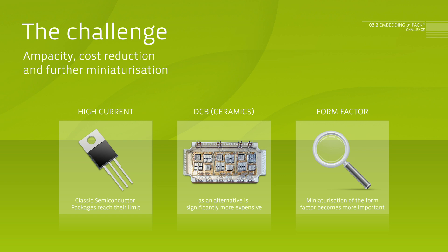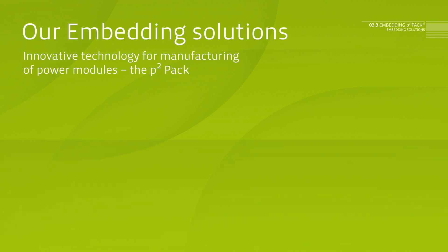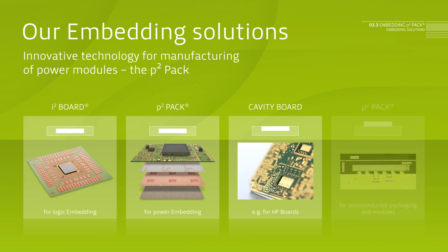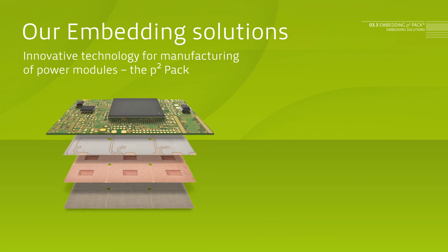Due to increasingly compact solutions, form factors play a more and more important role. In this context, P2PAK technology offers a new kind of technology for the manufacturing of power modules. It consists of ultralight, flat, high power modules with a thickness of 1 to 1.4 millimeters, combined with embedding technology and PCB processes.